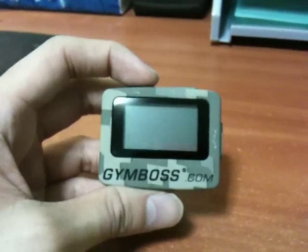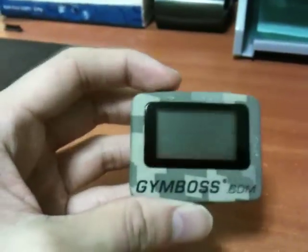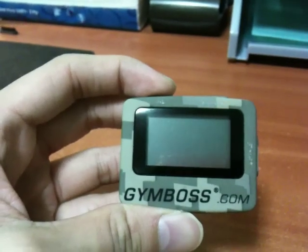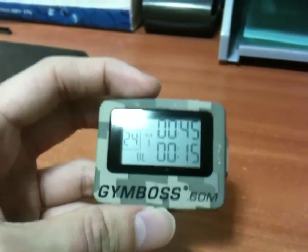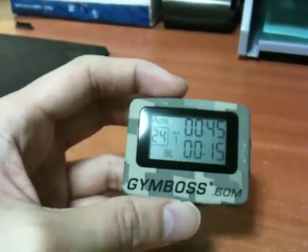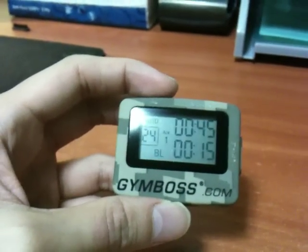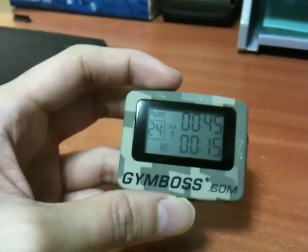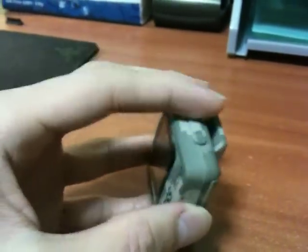I'm going to show you how the Gym Boss timer works. This is my Gym Boss timer in the camel color. This is a recent workout I did: 45 seconds of workout followed by 15 seconds of rest, and I repeated this 24 times, which is around three sets of exercises.